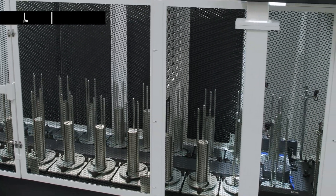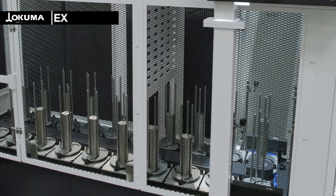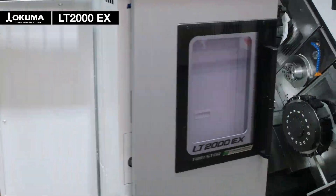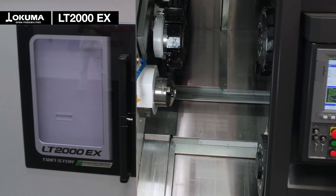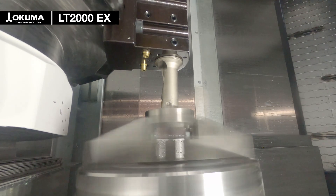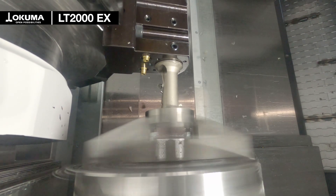Here you can see our perfect example of how Okuma machines can be used in mass production. In this demonstration we show our LT2000EX in combination with our in-house automation solution Okuma Gantry Loader 5, the so-called OGL5. The LT2000EX is our highly flexible and profitable twin spindle turning center.